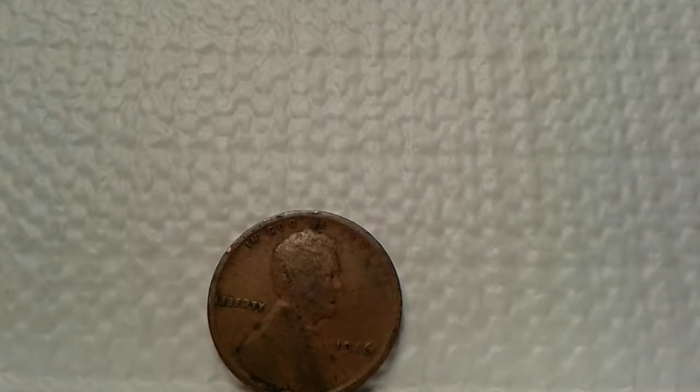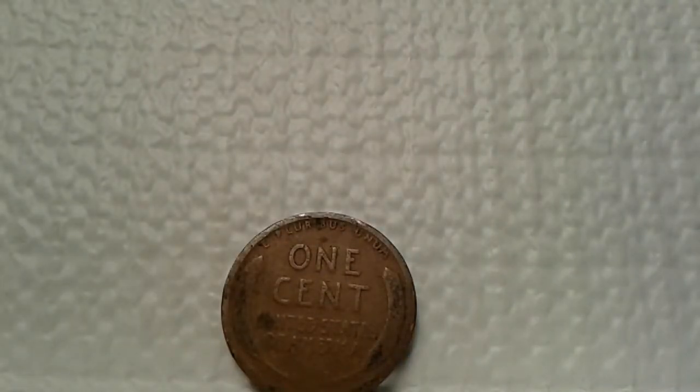This coin is a 1916 Lincoln cent — I was really happy to find this one. It may not be MS condition, but in circulated condition I thought it was a great find. You can also see that in In God We Trust, the 'TRUST' portion is slightly faded. Turning to the reverse — for 1916, it's not MS condition, but it's a great find. The wheats are still present, the lettering is still present, but the rim seems to be a little choppy. It is a very old coin to find and I'm happy with it.